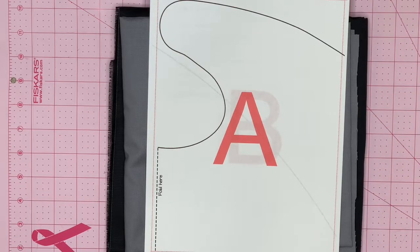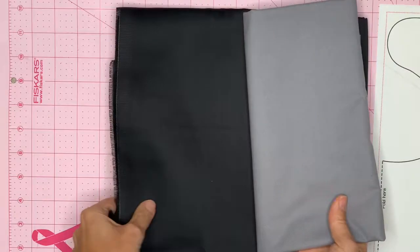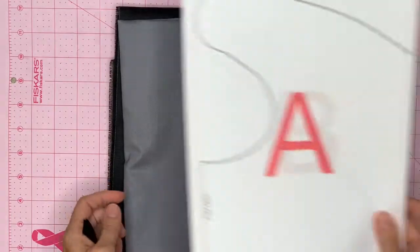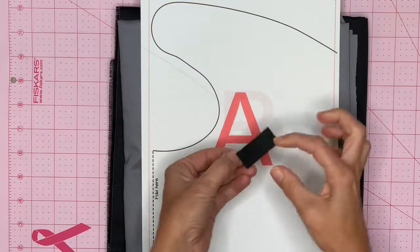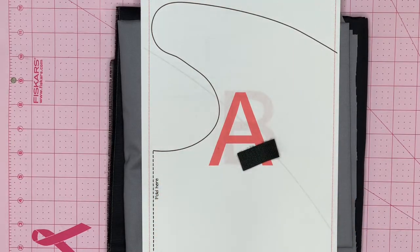Here's what you're gonna need to complete your project: you will need your pattern, fabric in gray and black in the same amount. The dimensions are provided on the pattern. You will also need a one-and-a-half-inch long piece of three-quarter-inch wide velcro, and black and gray thread.